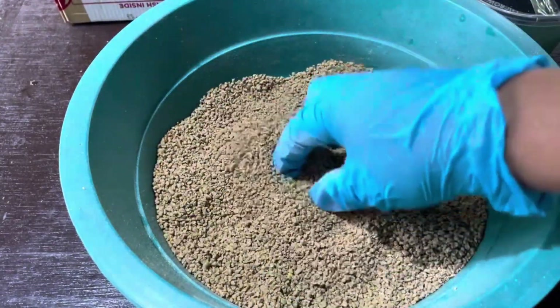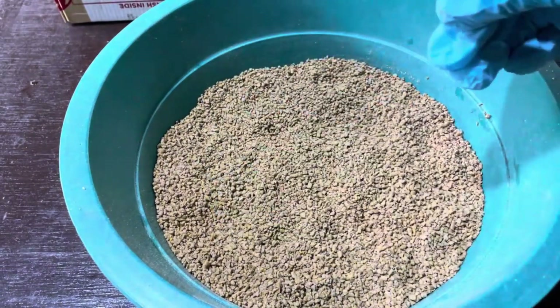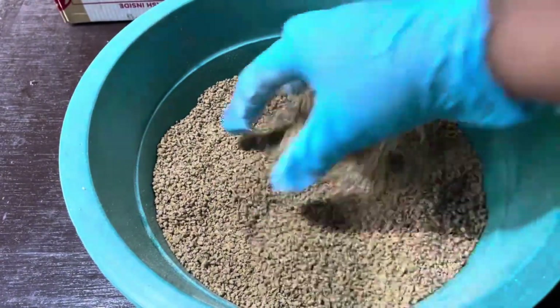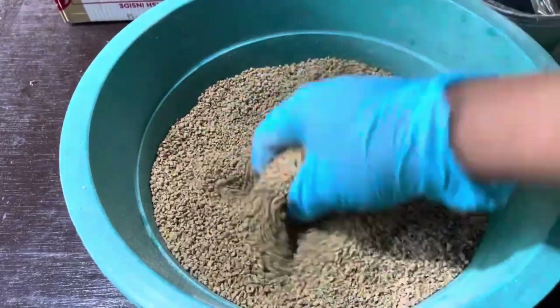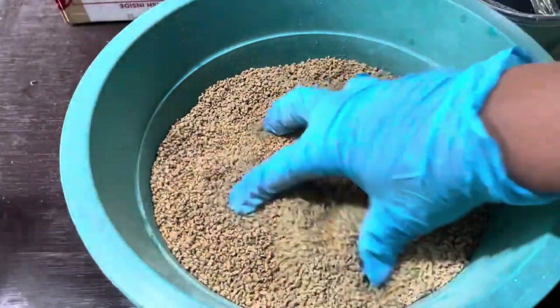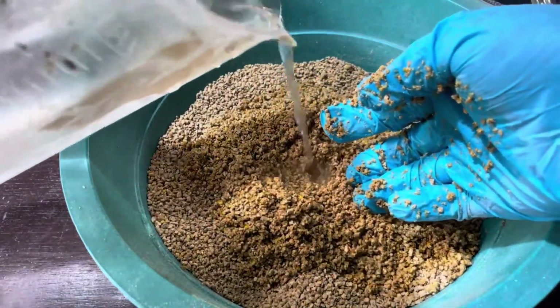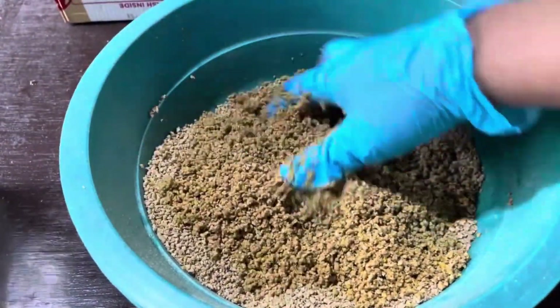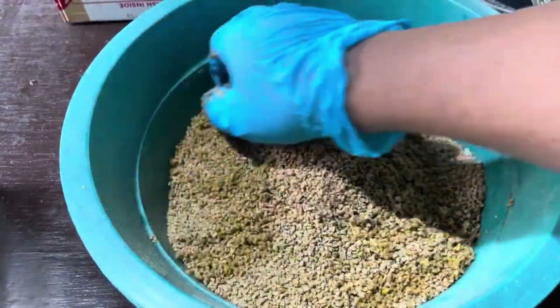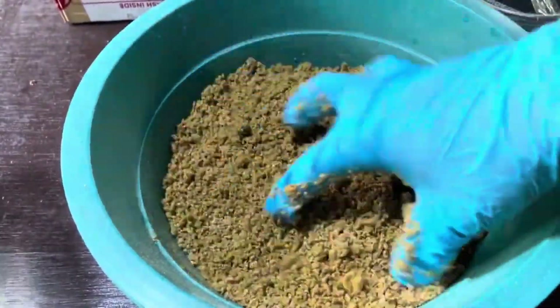Now that you have your bin and manure ready, it's time to prepare the substrate — this is one of the most critical steps in the process. You need to get the moisture level just right. If the substrate is too dry, the larvae won't thrive. If it's too wet, you risk drowning the eggs or causing mold and spoilage. Add water to the chicken manure and mix it well until the consistency is moist but not soggy. You're aiming for a damp sponge-like texture. When you squeeze the manure, a little water should come out, but it shouldn't be dripping wet. This balance is essential because black soldier fly larvae need moisture to thrive, but too much water can lead to issues. Once you've got the consistency right, spread the manure evenly across the bottom of the bin. Make sure the surface is smooth and level so that the eggs can rest on it evenly.